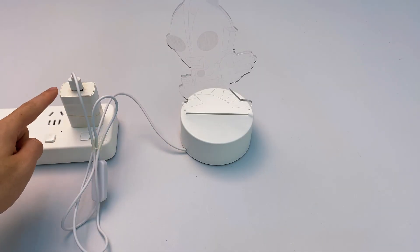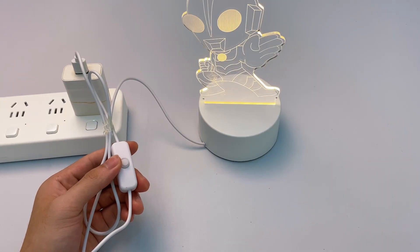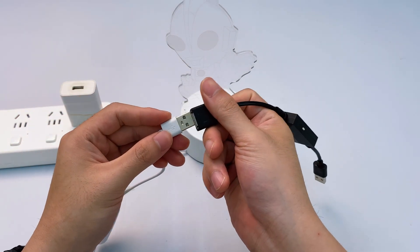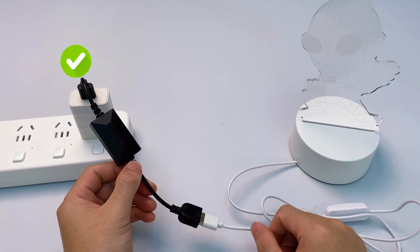This is a USB night light. It needs manual control. Turn the night light on, then unplug the USB connector. Plug the night light's USB into the remote switch's USB female port. Plug the remote switch's USB male into a USB power source.